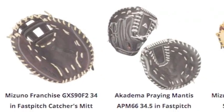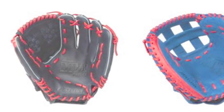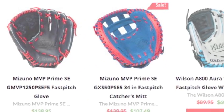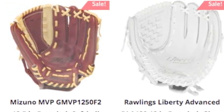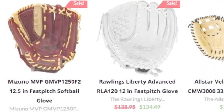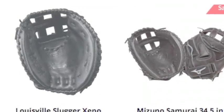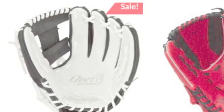Here at Baseball Bargains, we have an ample amount of fast-pitch softball gloves for all types of players. We have gloves for highly competitive ballplayers and gloves for those just beginning their softball careers. This wide selection also allows for you to find a great-looking glove. Whether you want the glove to match your team's colors or you want the glove to look flashy, we have what you need.